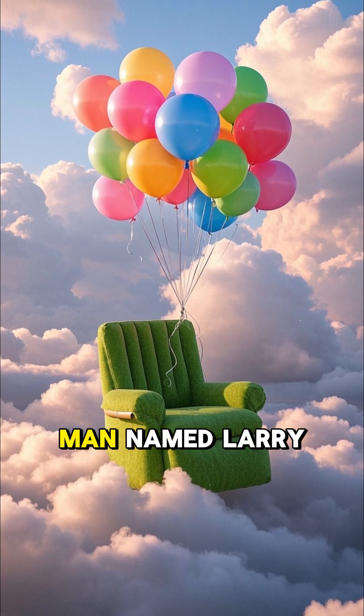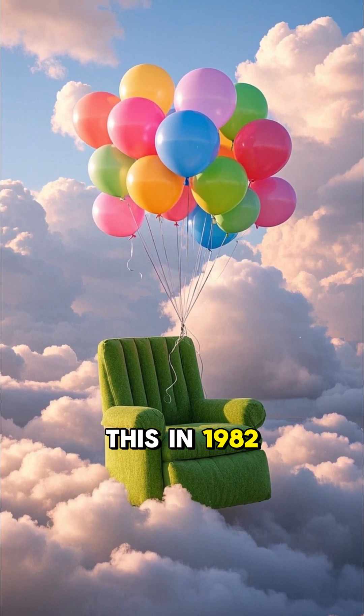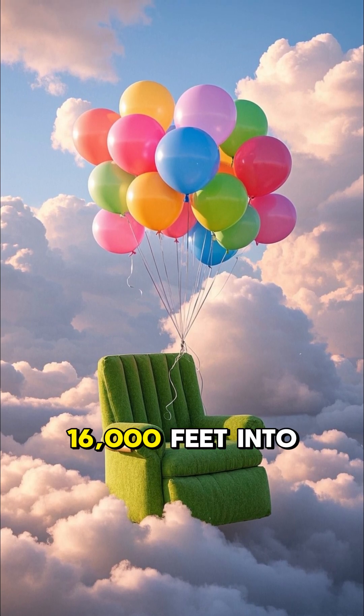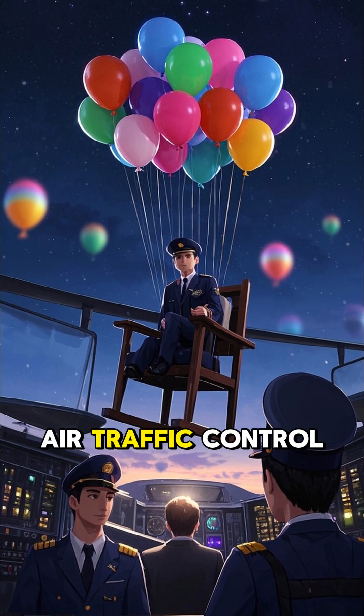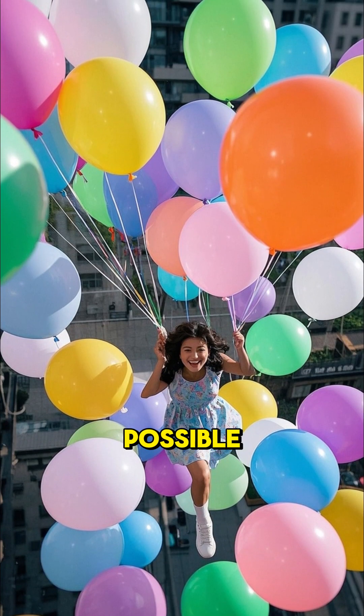In fact, a man named Larry Walters actually did this in 1982. He tied 45 weather balloons to a lawn chair and floated 16,000 feet into the air. Planes were shocked, air traffic control panicked. He survived, but barely — so yes, it's possible.